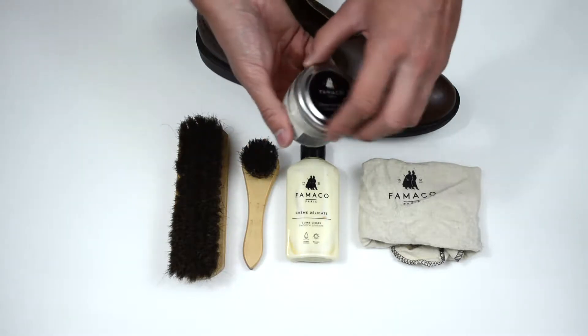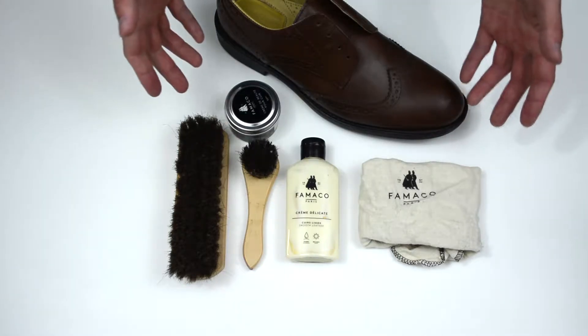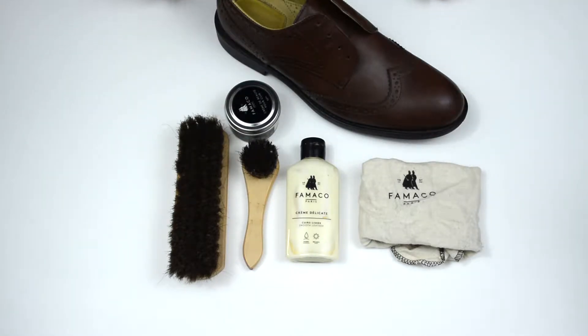Not only that, we've got a fantastic Famaco shoe polish which is a neutral. All of these products are available to purchase in our shop and I'll go through each product as we use it.